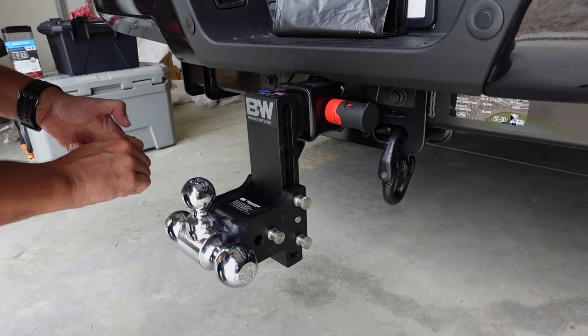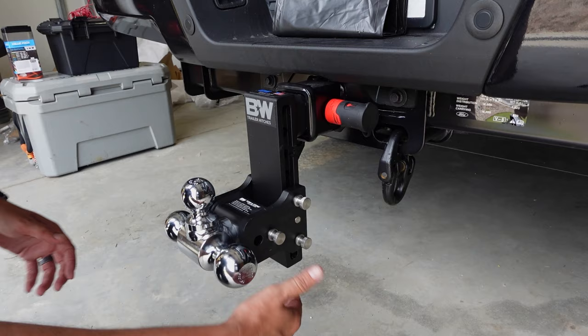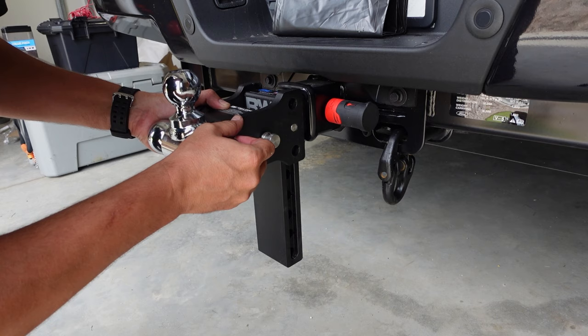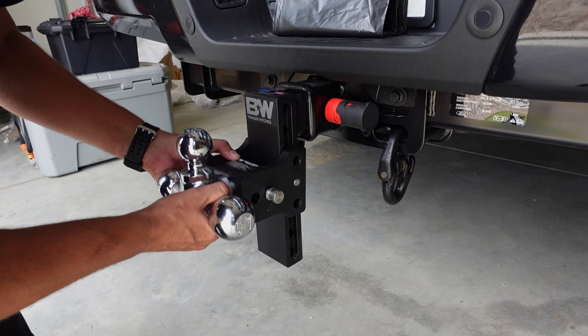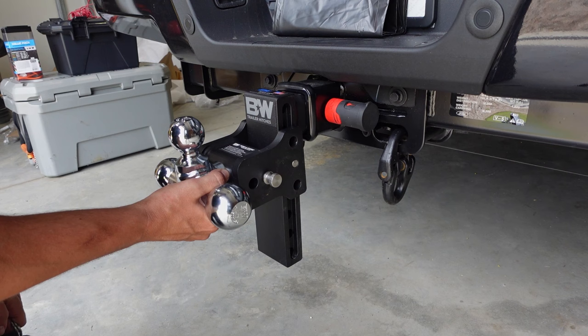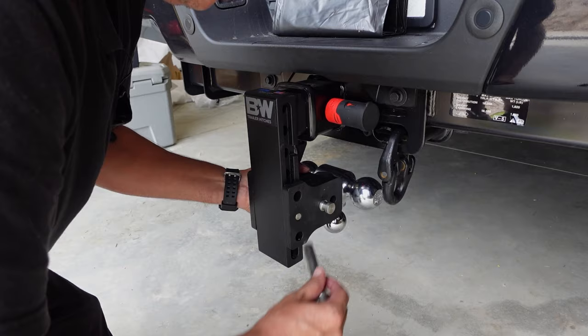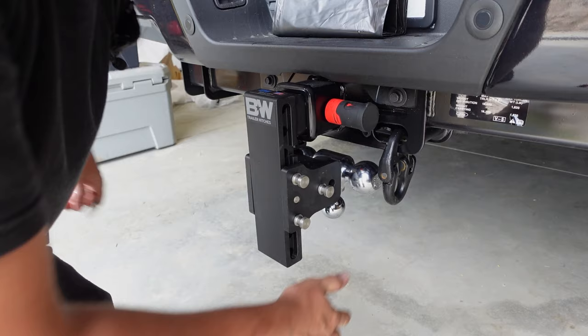These back two pins are going to be for adjusting the height of your hitch. We're going to pull out these two pins on the other side, and you can adjust the height up and down as far as you want to. You can also go up and go even with your receiver if you want to. The other cool thing about this — and the reason it's called the Tow and Stow — is because if you drop all the way to the bottom, you can rotate this back around and behind, put your pins back in and stow it back here behind the hitch.